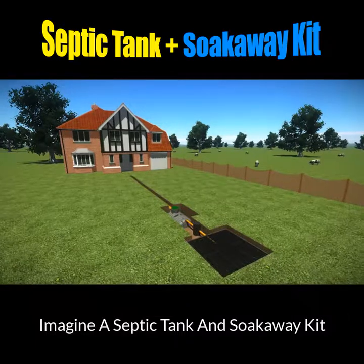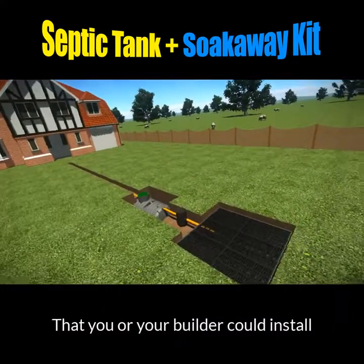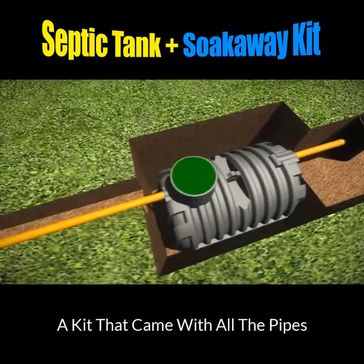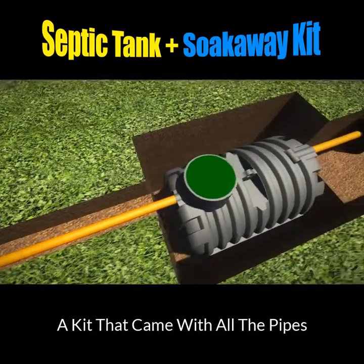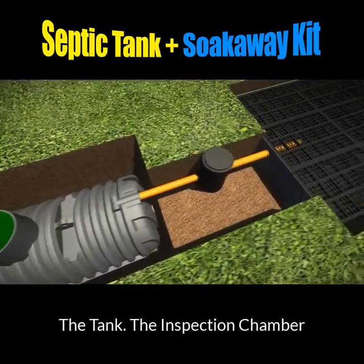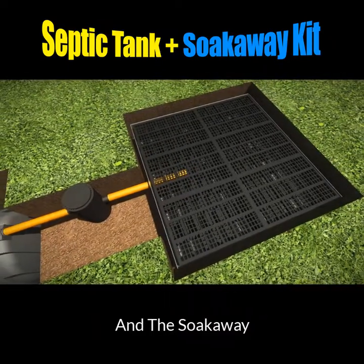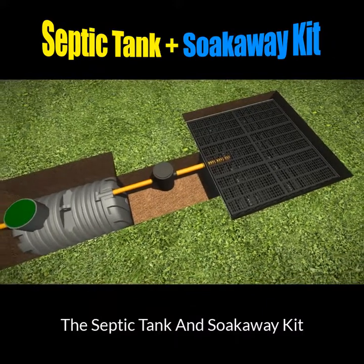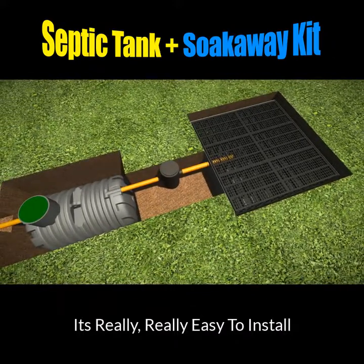Imagine a septic tank and soak away kit that you or your builder could easily install in just three hours. A kit that came with all the pipes, the tank, an inspection chamber and the soak away. It's called the septic tank and soak away kit, and it's really, really easy to install.